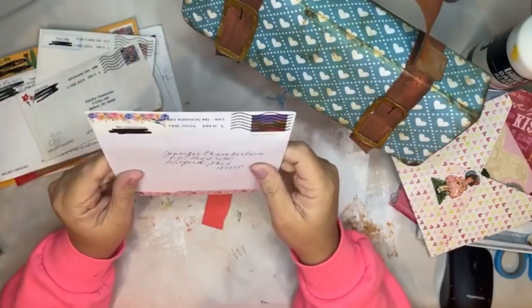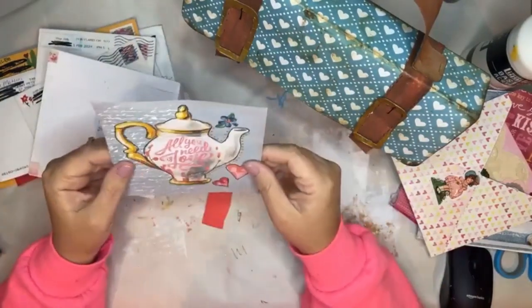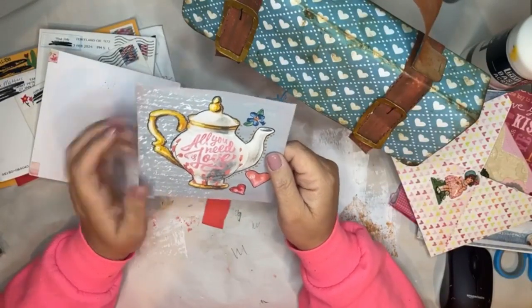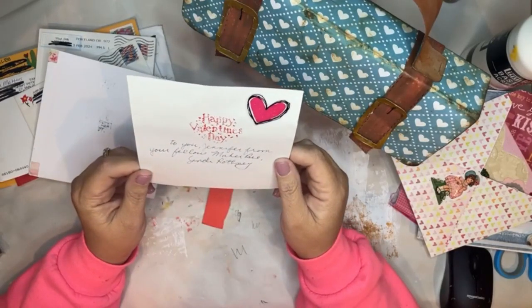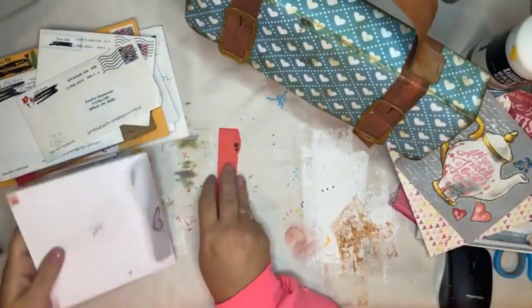Sandy Rothney - 'All you need is love.' She made this - oh my, cut that out! Some stamping, some painting. 'To you Jennifer, from your fellow Maker Bee, Sandy.' Thank you Sandy! Oh, it doesn't fit, but thank you so much.